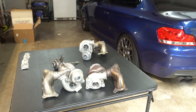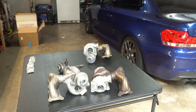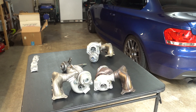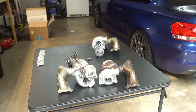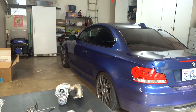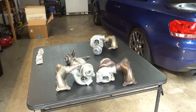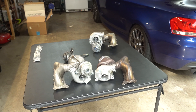Thanks for tuning in guys — I really look forward to getting these on the car. Here at the end of October I'm going to have a mechanic friend help me out because it's a huge job. Go ahead and like and subscribe if you want to see more N54 content — there's going to be a lot more on this channel with the 135i I got last year.